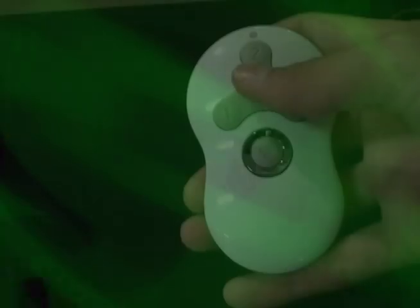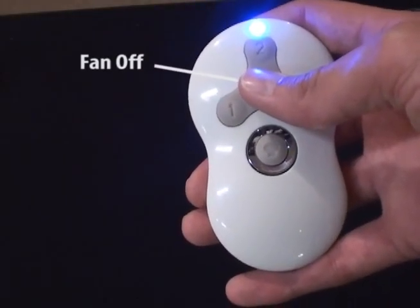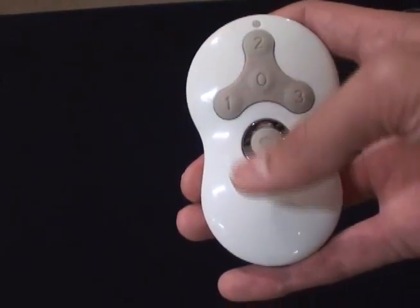Our safe exit program will allow you to exit the room before the lights completely turn off. Press the fan off button for at least three seconds to initiate the safe exit mode. The lights will flash for a visual confirmation.